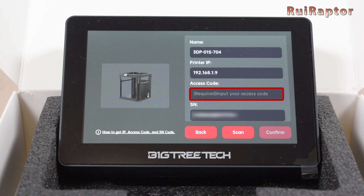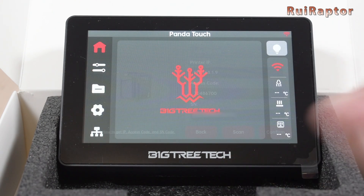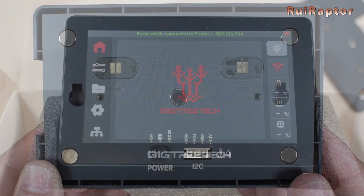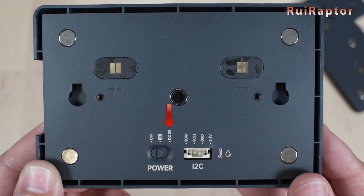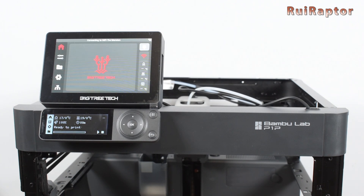Once we enter that access code, the display is fully connected to the printer. If we leave the switch on the external power source side, the display will turn on and off with the printer.